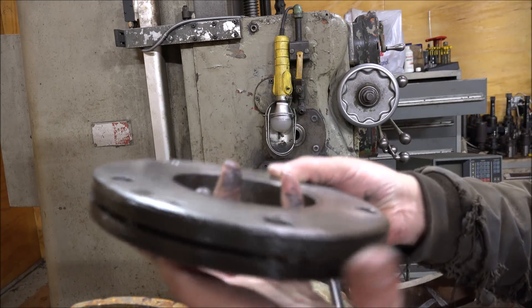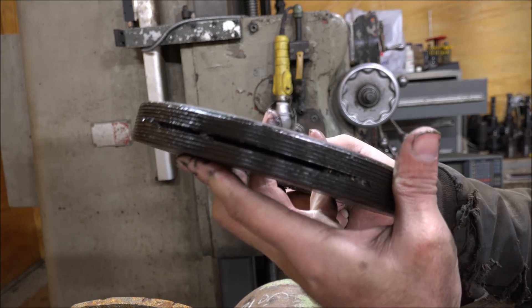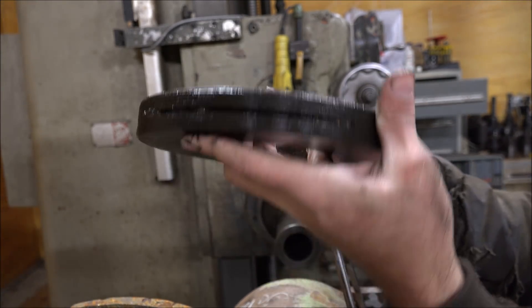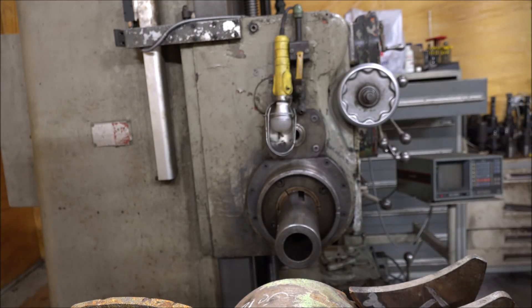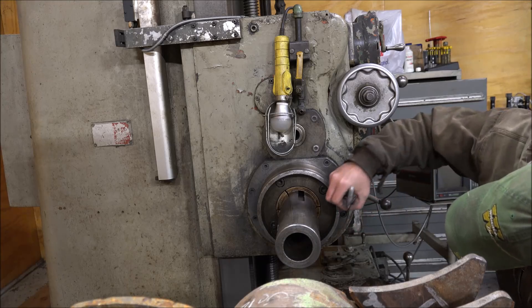Clever way they did that — the threads split and then the Allen screw wedges the thread open to lock it so it can't back off. And you don't damage your threads that way. I guess I'll mark this too just in case.